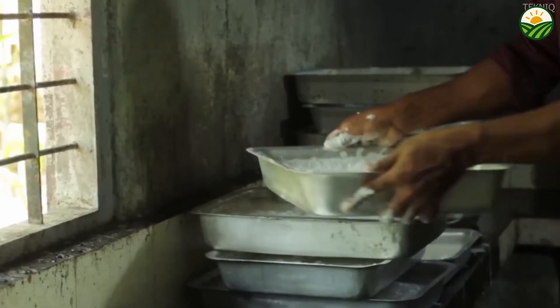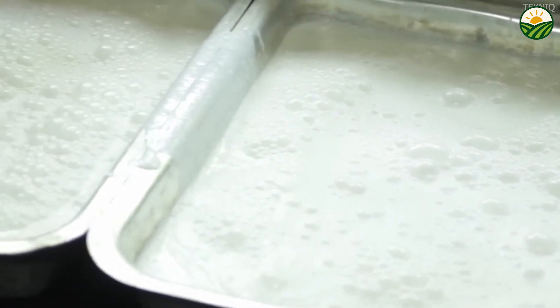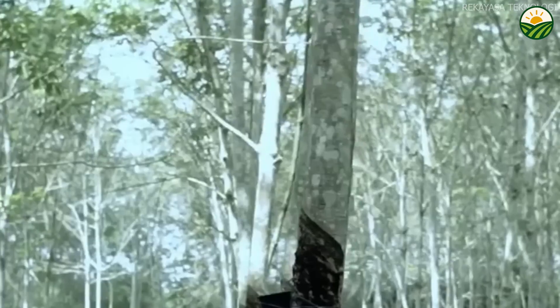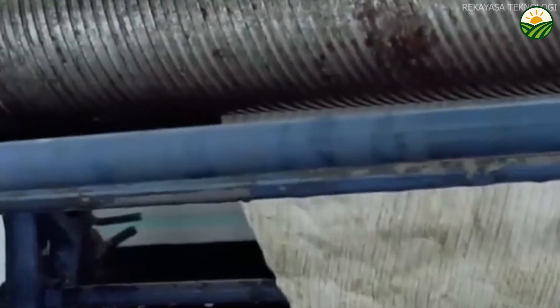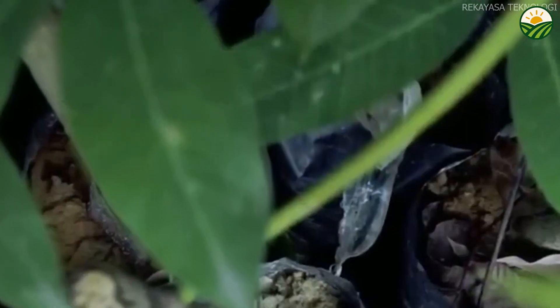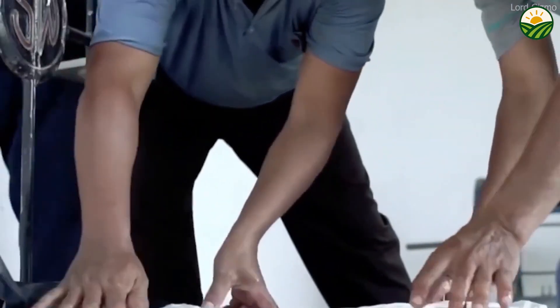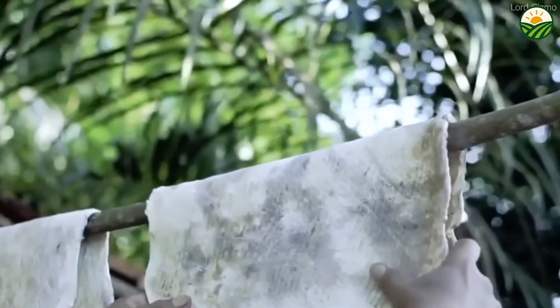Once coagulated, the rubber is further processed by rolling and drying. The coagulum is fed through a series of rollers that press it into thin, uniform sheets, removing additional moisture and aligning rubber particles for a consistent texture. After rolling, the rubber sheets are hung in drying sheds or smokehouses where warm air or smoke is circulated to thoroughly dry the rubber — a process that can take several days. Traditional smoke drying is common in Southeast Asia; the smoke acts as a preservative, imparting antimicrobial properties. Sheet color may vary from pale yellow to dark brown depending on the drying method, and proper drying ensures the sheets are flexible, durable, and ready for commercial distribution.